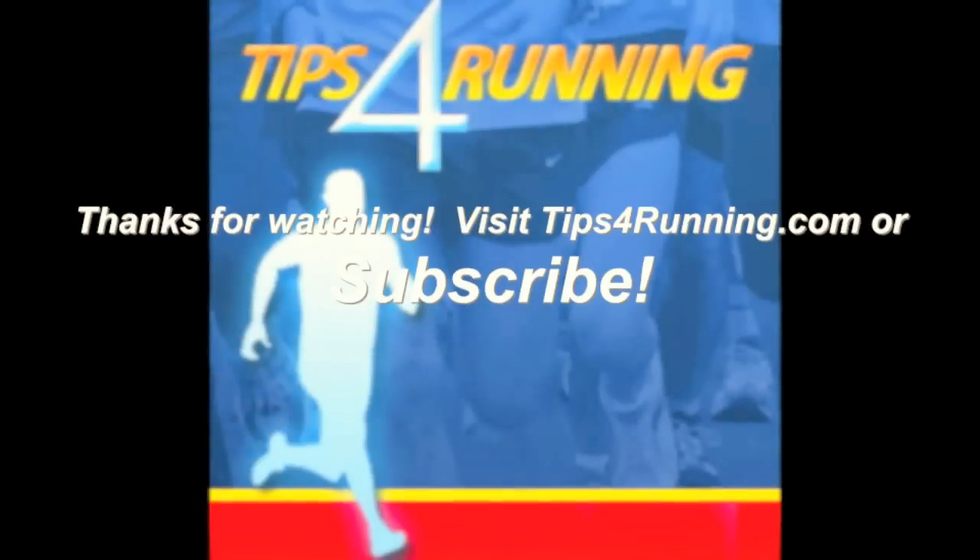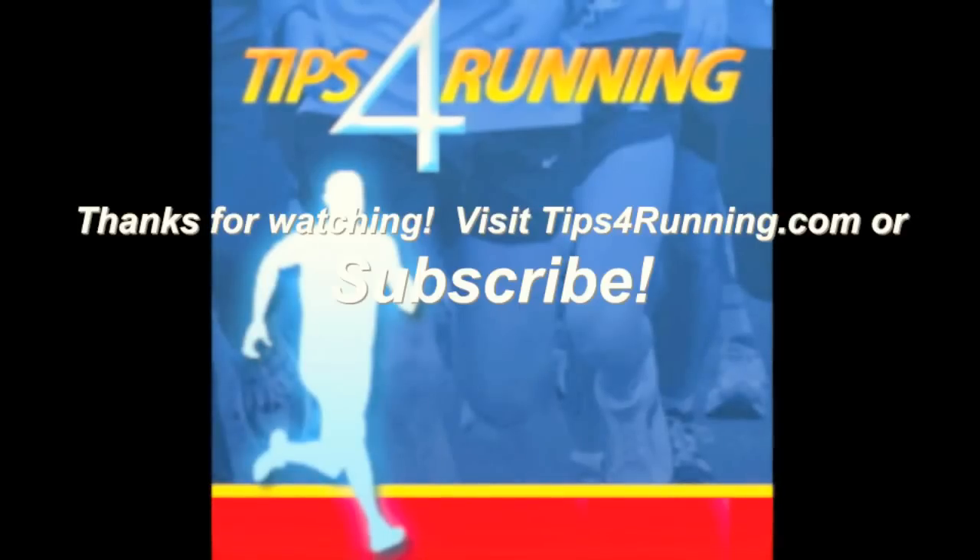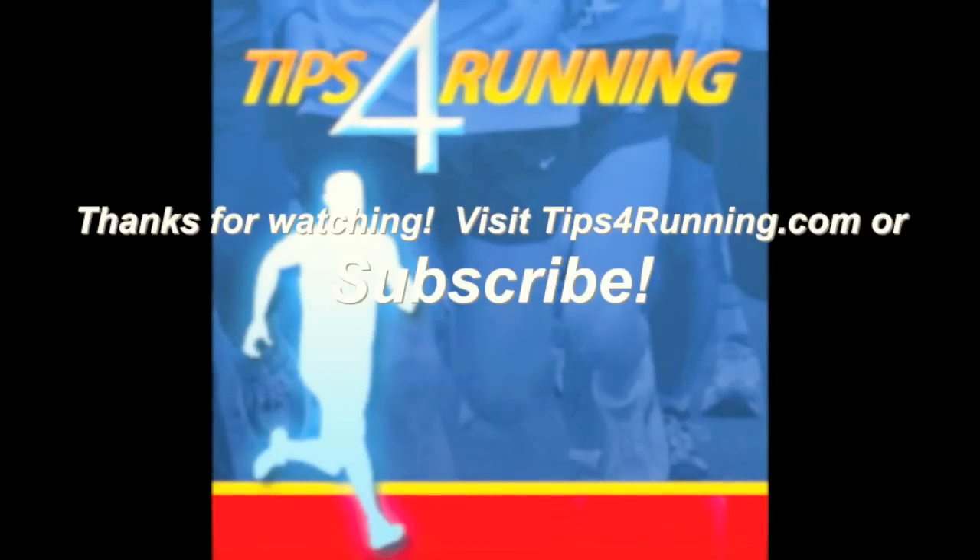Happy trails! I have a goal for all of you — subscribe to my YouTube channel. Also, click on the link down below to download and print your own free SMART goal sheets. Subscribe above or in the middle, and print the sheets down below.